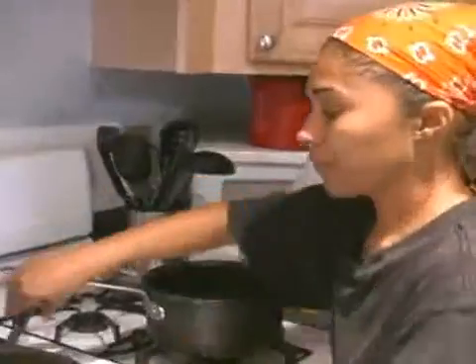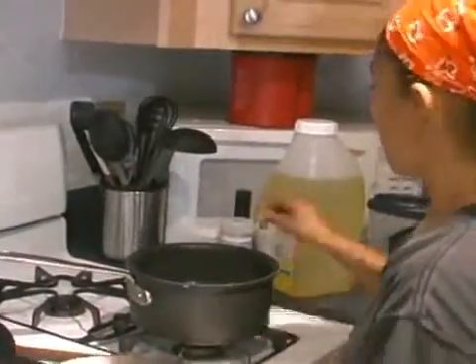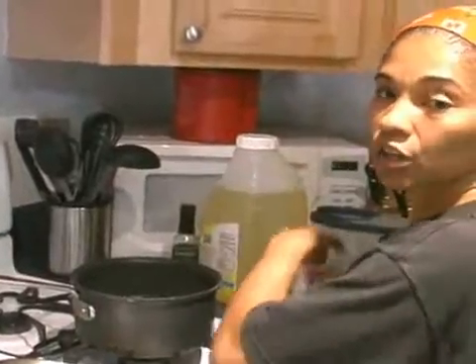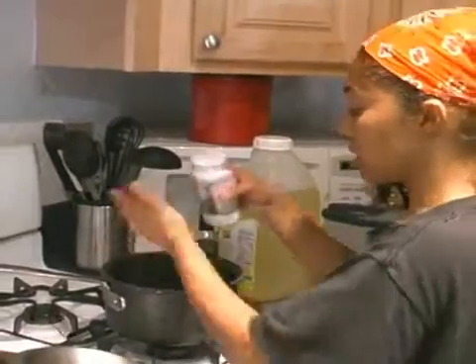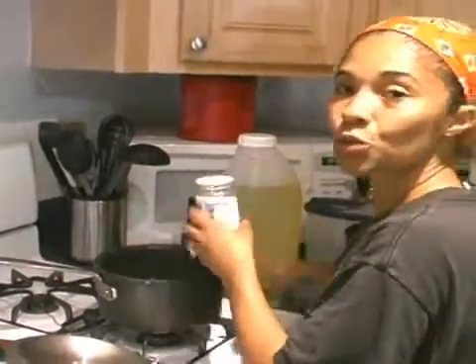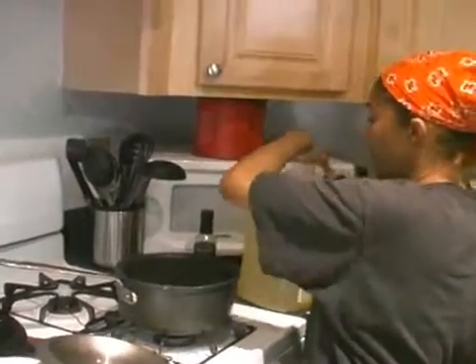I'm going to come over here to the stove. Put the dish aside. I'm going to put a little bit of sea salt — I like cooking with sea salt, it's better for you. I'm just going to put a dash of salt in it. I should put two dashes of salt.